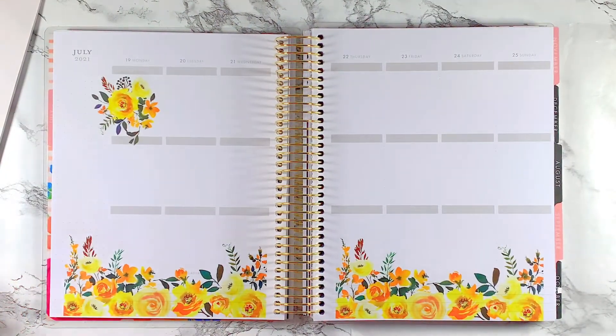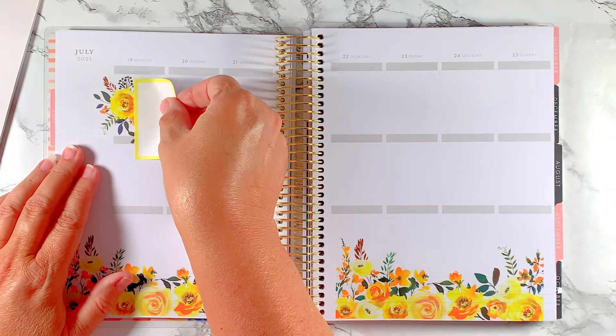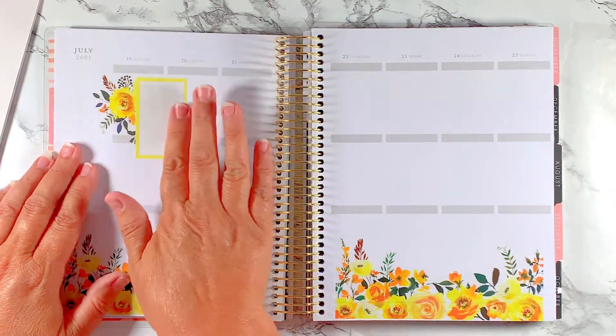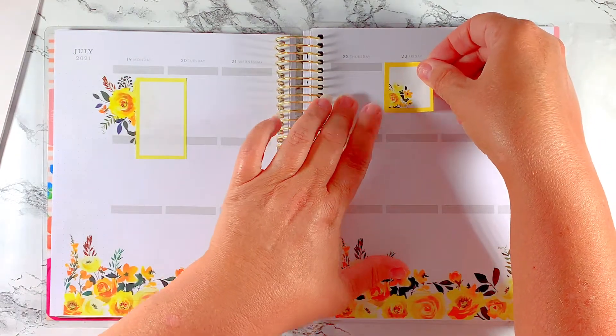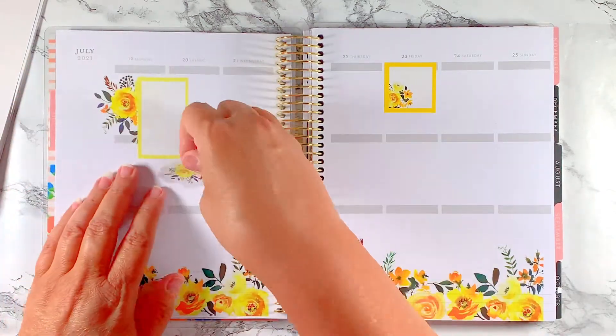I'm going to do some layering because I've been getting too rigid with it — I've got to do some layering and all that good stuff. So I think I'm going to do this box here, go all the way up here, and do this little baby right here. These are just gorgeous.